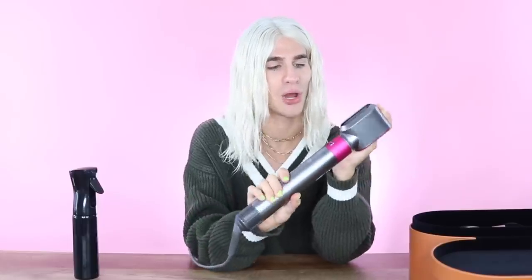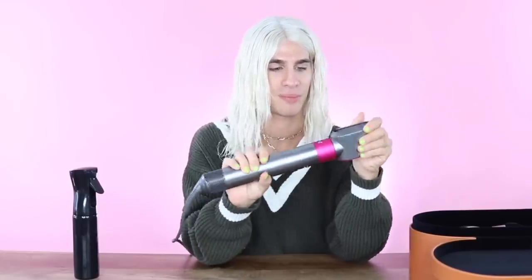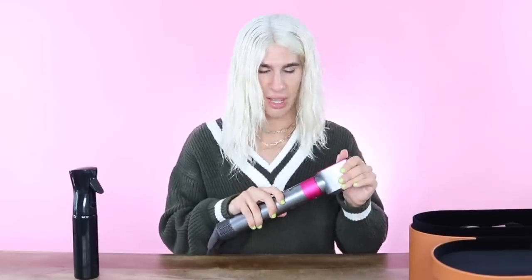Why don't we start with the other attachments first. This one — we all know this works. It's basically the same thing as the blow dryer, just a little wider. It sounds pretty much the same as the blow dryer — not very loud. It's good.